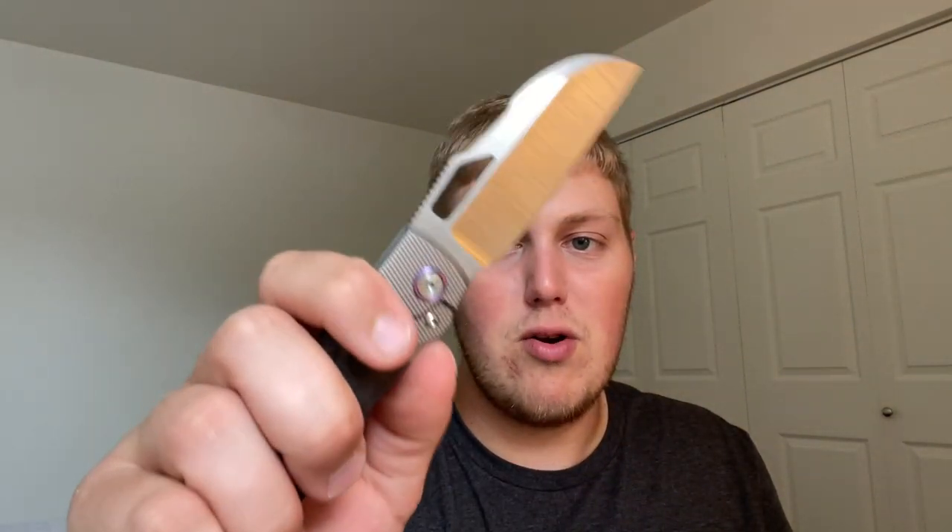You get index finger flick, ring finger flick, even a pinky flick works. Lefty works really well too — even in a righty knife, the middle finger flick works great because the bolster lock is up and you're resting right on the carbon slab, which provides a very nice flick.